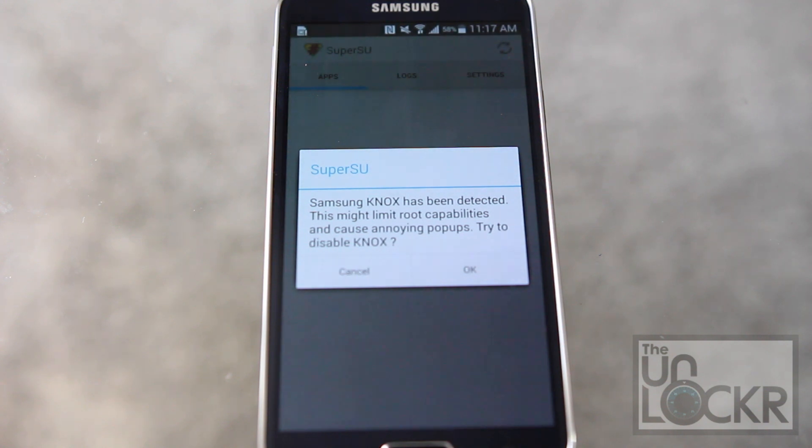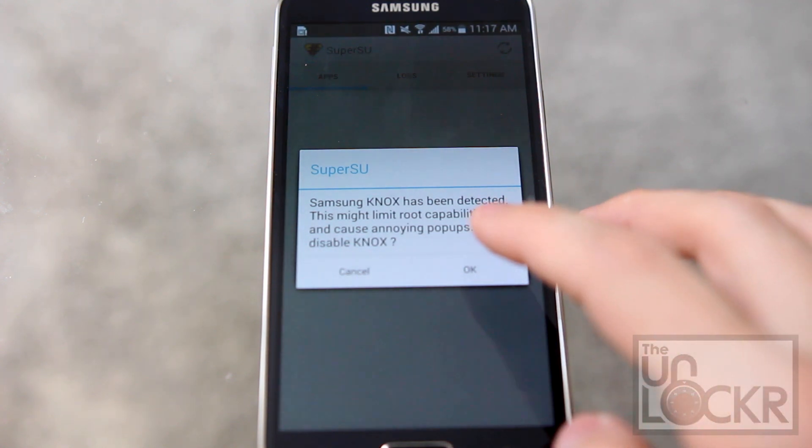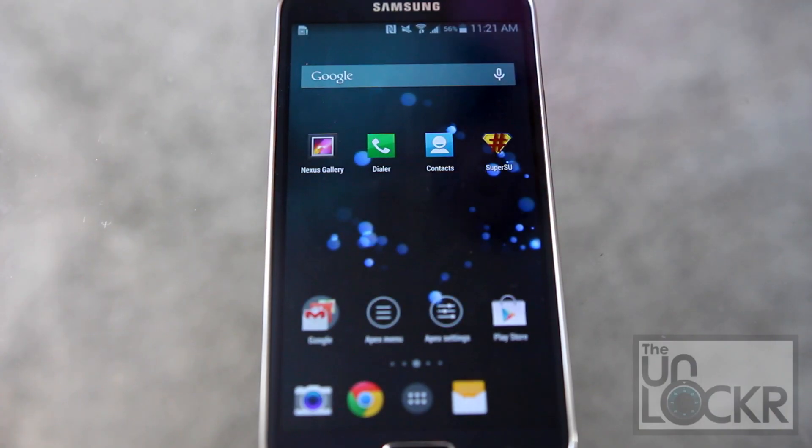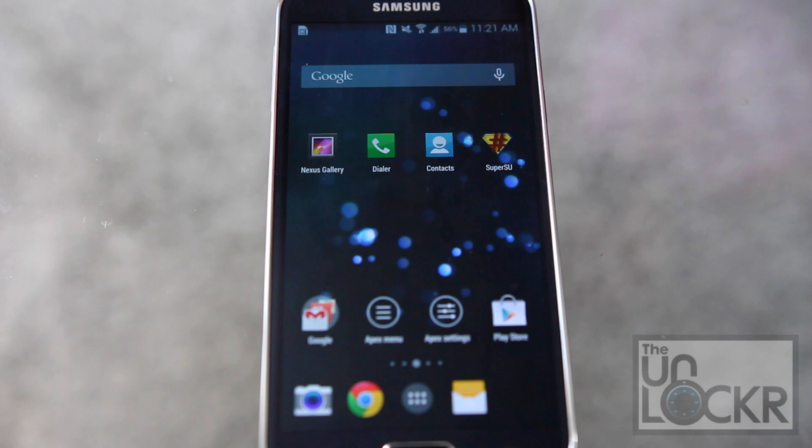If you're running a Samsung device that has Knox enabled, it'll tell you — hit OK. Again, if it hangs on Knox, you can just hit the home button and then reopen SuperSU.